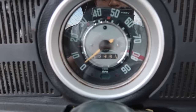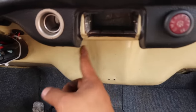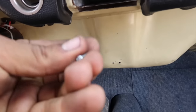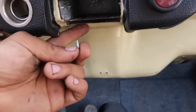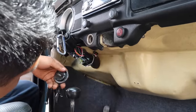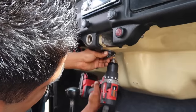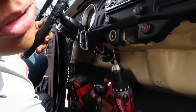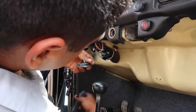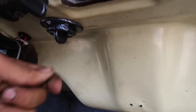Ya está instalado todo. Cuando ponemos las luces, ahorita no se alcanza a ver bien porque es de día, pero ya en la noche voy a grabarles para que vean la diferencia. Ahí está. Ahora vamos a instalar estos. Ya tengo marcado aquí cómo los voy a poner y ya me fijé que no vayan a pasar los tornillos. Le puse una broca chiquita para poder meterlo porque era muy difícil, y ya es cuestión de ponerlo solamente.